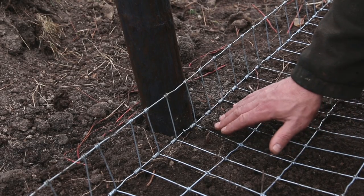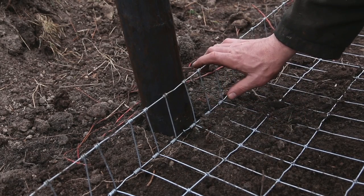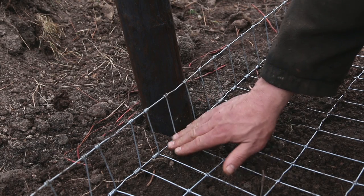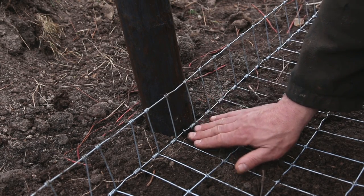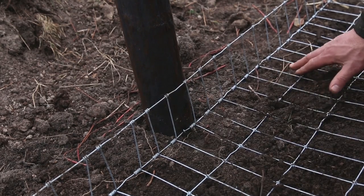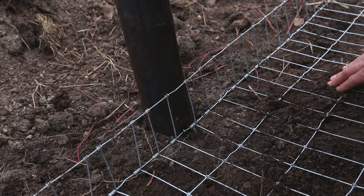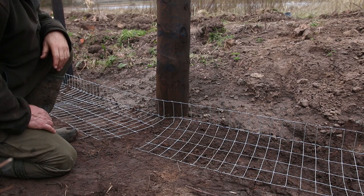If we can get this ground skirt nice and tight flush up to that 90-degree bend, and then a nice little tack right down as low as we can to the soil - or if you can't reach on that one because the soil is too flat or hard, you can put one low down here - that keeps it all nice and tight and then we're ready to go with the upright fence after we've done that all the way along.